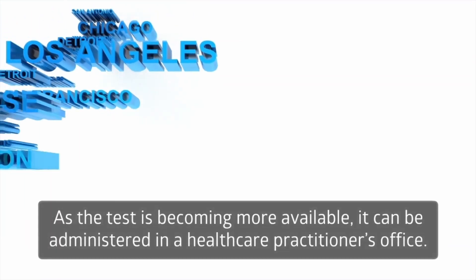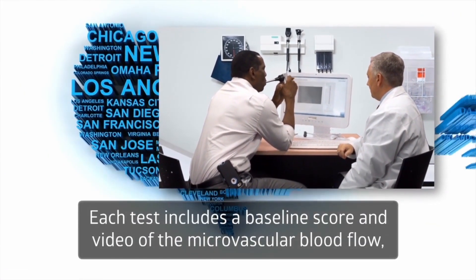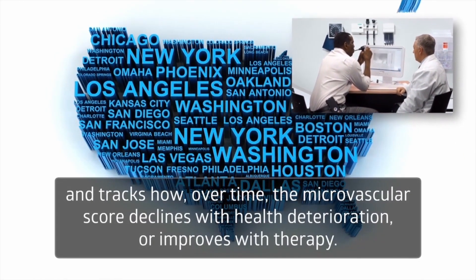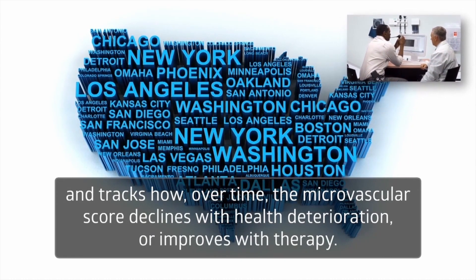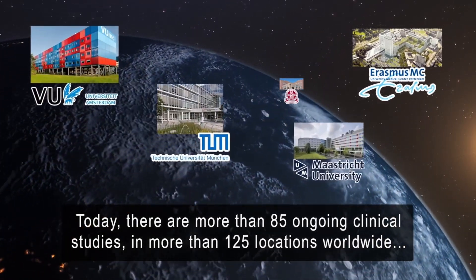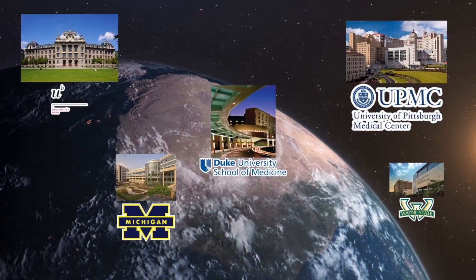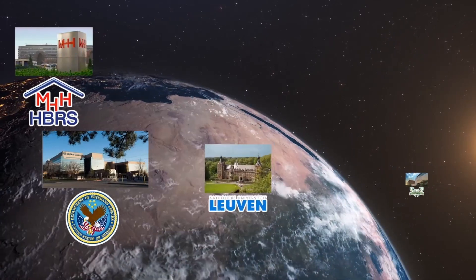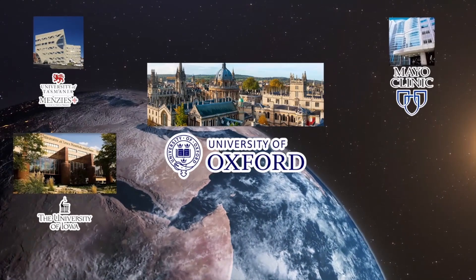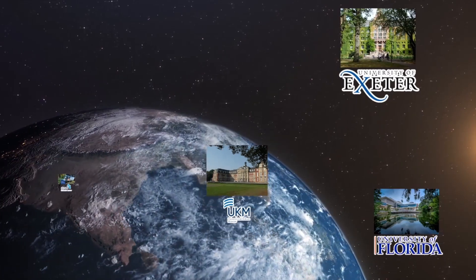As the test is becoming more available, it can be administered in a healthcare practitioner's office. Each test includes a baseline score and video of the microvascular blood flow and tracks how, over time, the microvascular score declines with health deterioration or improves with therapy. Today, there are more than 85 ongoing clinical studies in more than 125 locations worldwide, such as Duke University, University of Pittsburgh Medical Center, VA Hospital of Salt Lake City, Children's Hospital in Philadelphia, the University of Oxford, Mayo Clinic, Leiden University Medical Center, Steno Diabetes Center, University of Exeter, and dozens more.